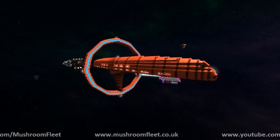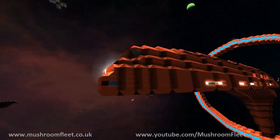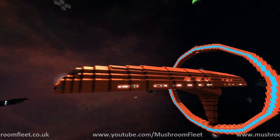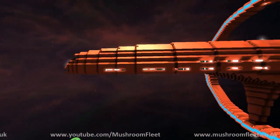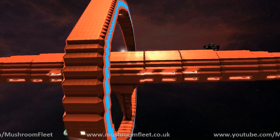Weapons and other systems wise, it's got AMCs — that's all it has. But it does have enough interior space built into it for it to act as a passenger transport if needed.